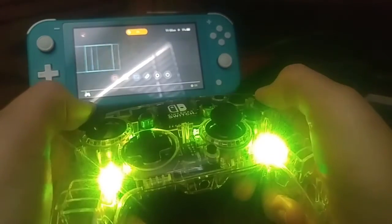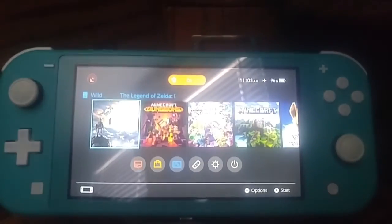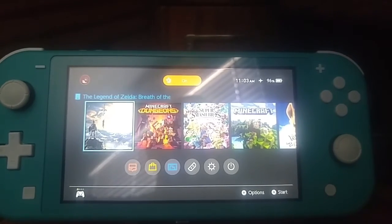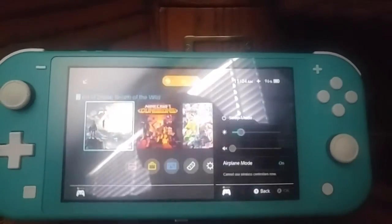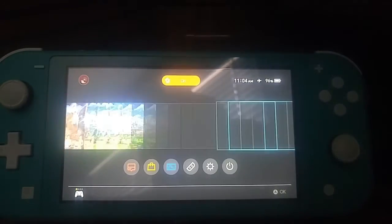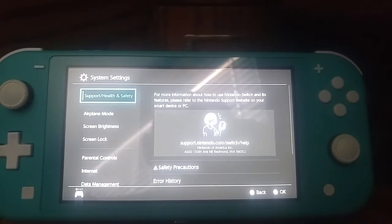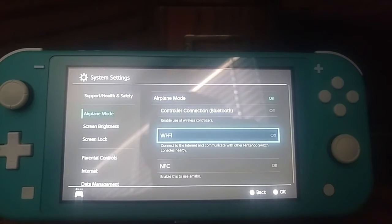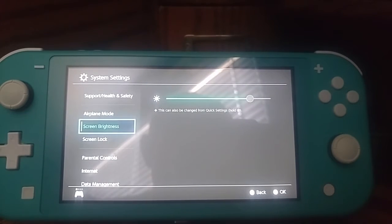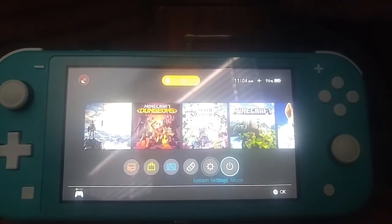As you see here, I am currently controlling the Switch with the controller and I have it plugged in. This is how it would look if you're recording a video — you want to have the settings perfect, so you might want to turn down the brightness, or turn it up and turn down the contrast on your recording device so it looks nice and clean. It runs pretty smooth, and it has remappable buttons.